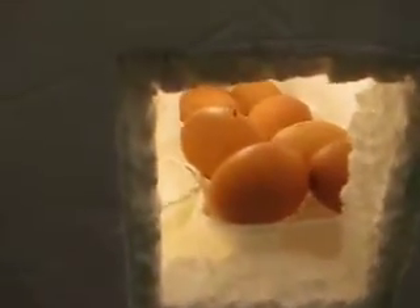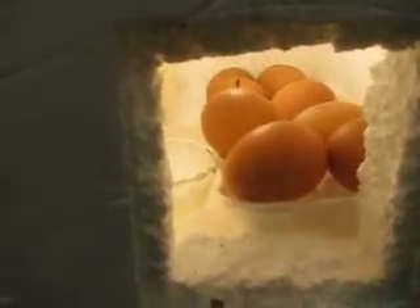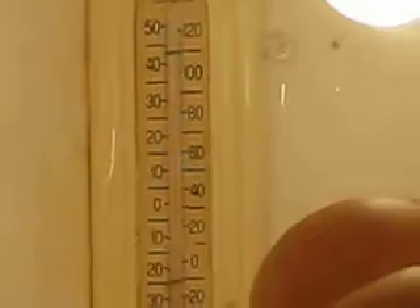Here we are at the little Aggies. We have eight of them, as you can see. The temperature right now is around — a little cold in there — about 93, 94.